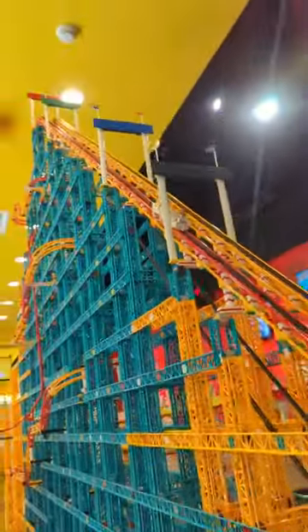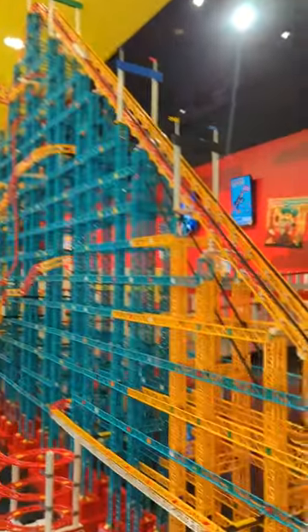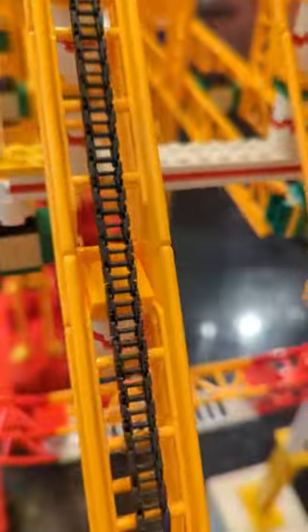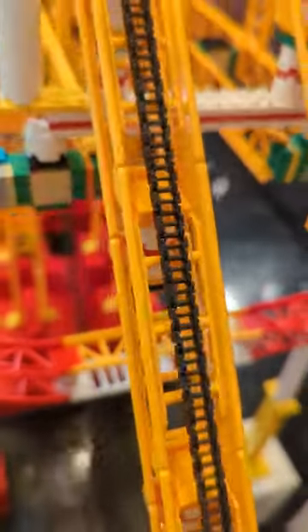Here's how the lift system works on the world's largest Lego roller coaster. Each one of these lift hills has almost 25 feet of chain going all the way up and down. Each one of those chains is made up of about 2,500 individual chain links.